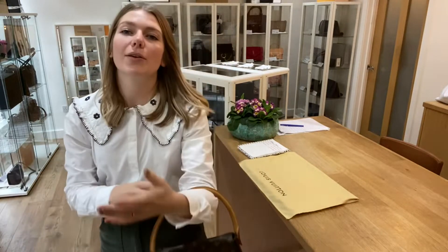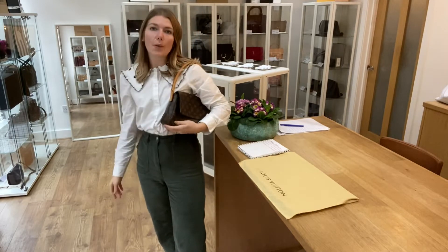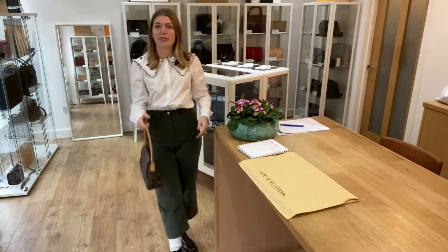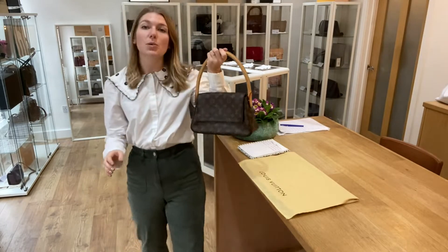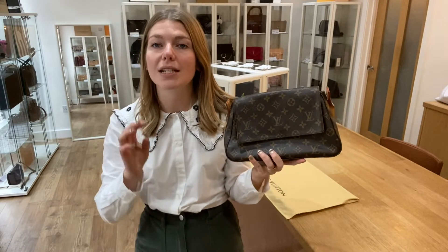I'll come back and show you the sizing of it as well. It's a really cute little bag. You can have it as a clutch — it also fits as a shoulder bag, however you wish to wear it. I'm about five foot four and a UK size eight for reference. All the exact measurements will be on the website. If you click the link in the description, it will take you straight to this on our website where you can see all the details about it.